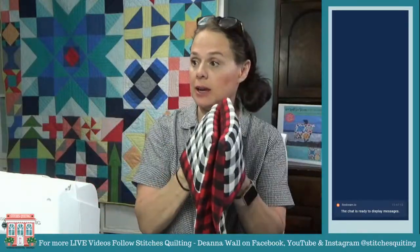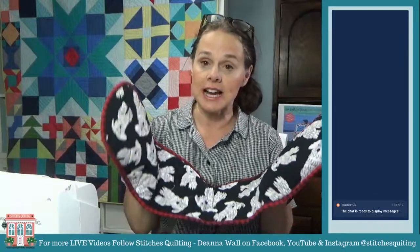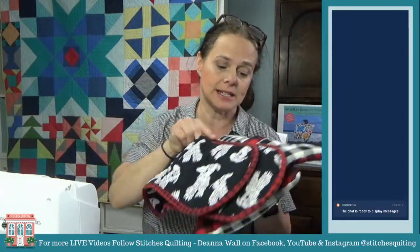Hi guys, it's Deanna and I'm here live with you today — Friday, May 29. We've gotten through the month of May and today we are going to make some quilted hot pads. We made one on Wednesday that had no binding, long and skinny — I gave it to Luke. There are two free patterns at stitches quilting: a no-binding method and a binding method, both in different sizes.